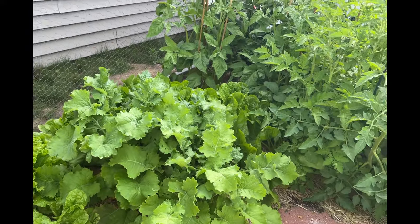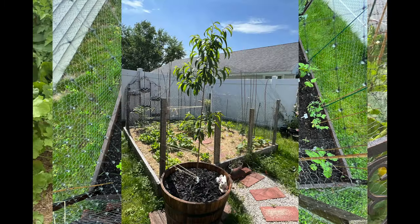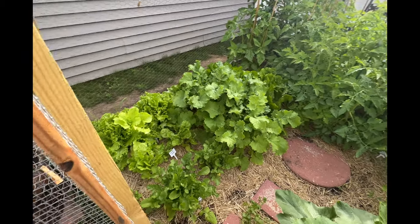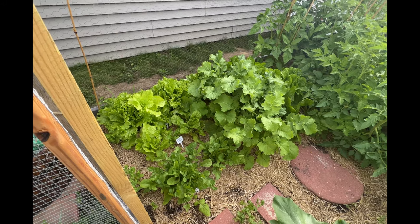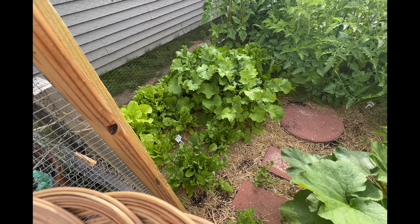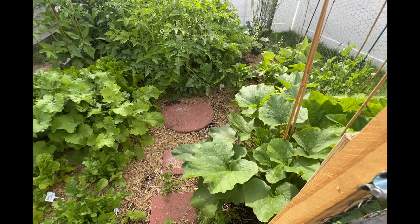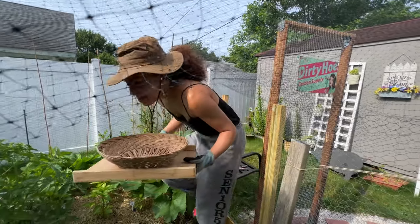If I put a before and after real quick, this looks so crazy compared to the before. You can see it a little better zoomed out. So we're going to go in and harvest all of this side because even though I've been spraying neem oil, I'm still running into a few caterpillars getting into my lettuce and making holes, which I don't like. So let's just go in there, take it out, and see what we're working with. Let's clean the garden!